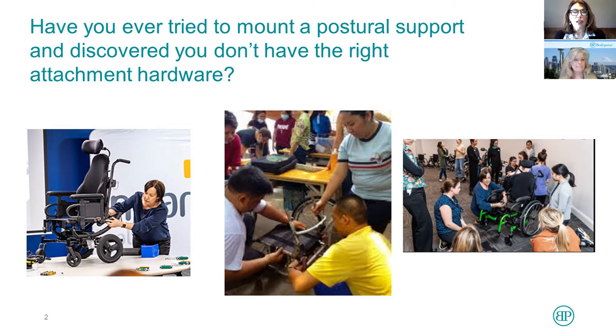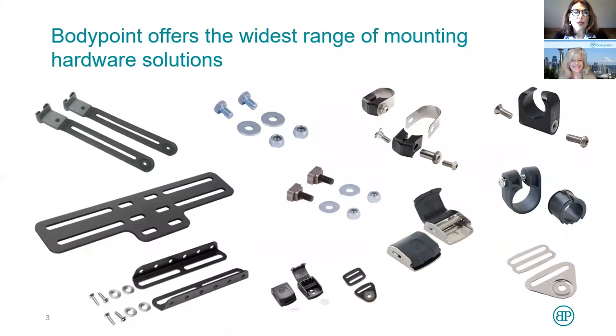We are talking about how to attach postural supports and the hardware needed to do that — the attachment hardware. Have you ever tried to mount a postural support? You're there with the client and you discover you don't have the right attachment hardware, or you don't have the right hardware to attach the belt in the place that the therapist would like. What we hope to discover today is that BodyPoint offers the widest range of mounting hardware solutions.